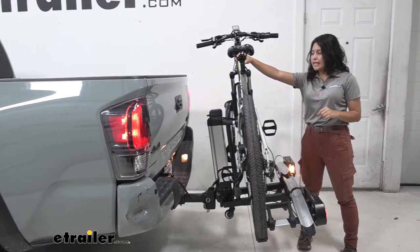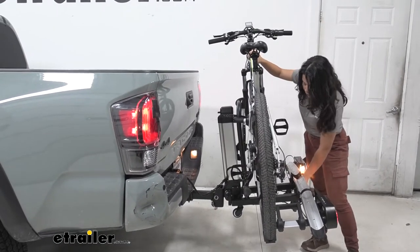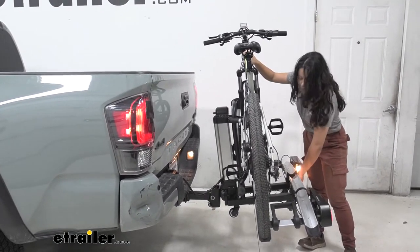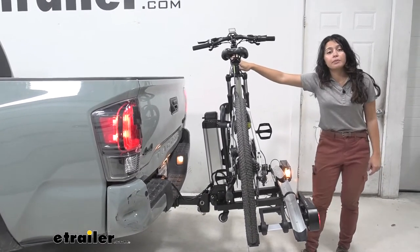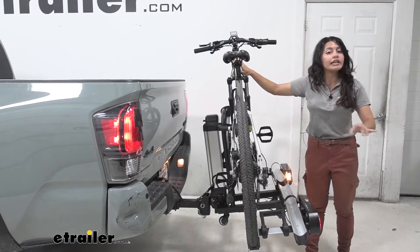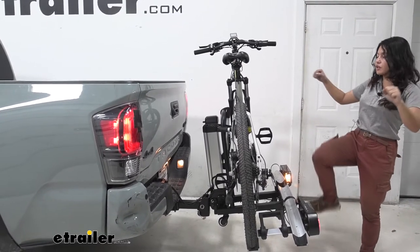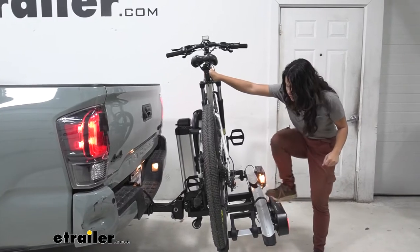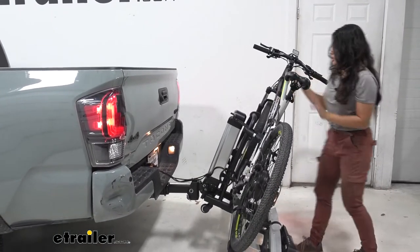One of the features you can use is the tilt-away feature. To do that you have to first unlock it by pressing this knob and rotating, then you can step on this lever. Now remember this is going to drop down very quickly, so be mindful if you do have two bikes — you just have to brace yourself and make sure you don't get hit. I'm holding the bike with one hand, stepping down on this lever, and then it drops down.